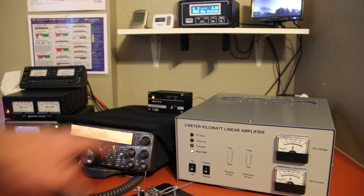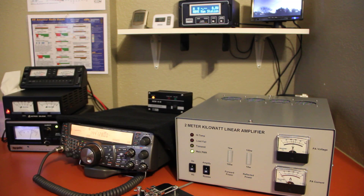Here we are with the new W6PQL 2-meter kilowatt amplifier built by Jim out in California, capable of a kilowatt with ease. We're just getting ready to run with I2FAK via the moon.